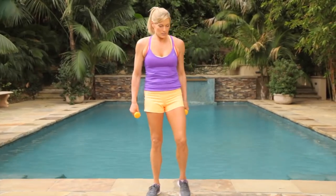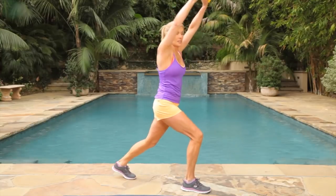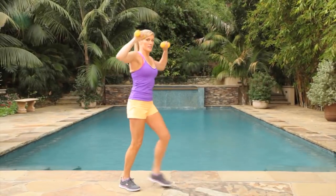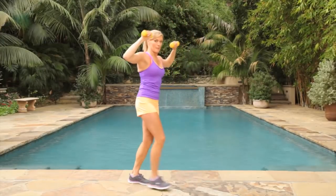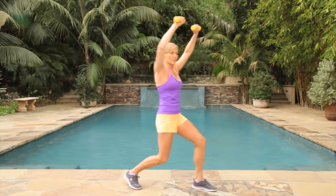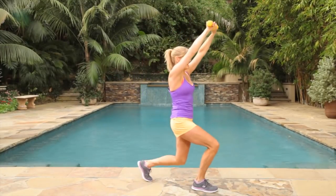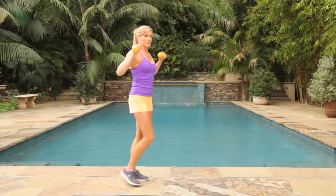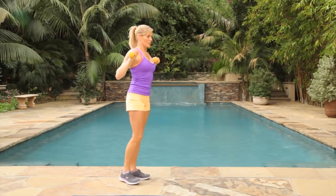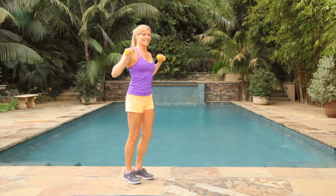We're going to repeat that one again. Let's go into our overhead lunges. We're going to step out and press up, come back to starting position each time for one minute. This time you can step out a little bit further. Pressing up and then pressing off that back leg to return to starting position. Press with your arms — you're working your hamstrings, your glutes, your belly. You're burning that baby fat.